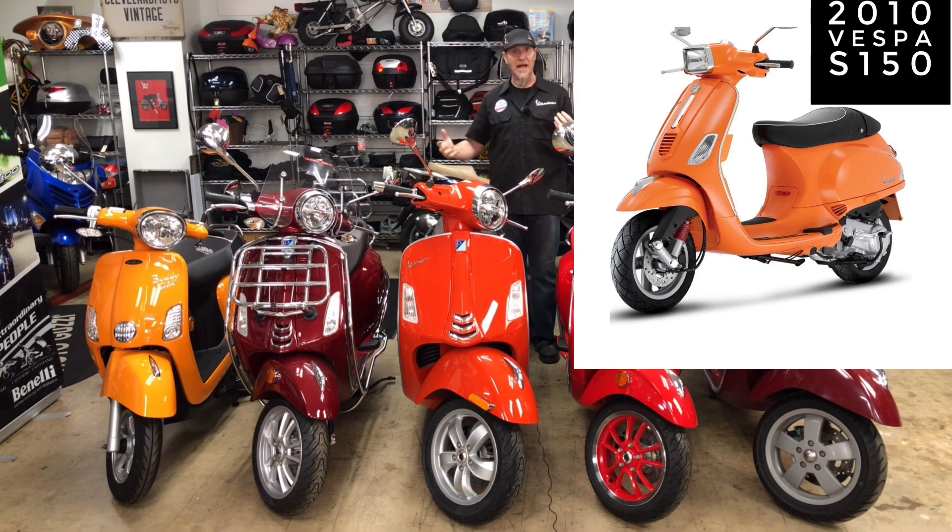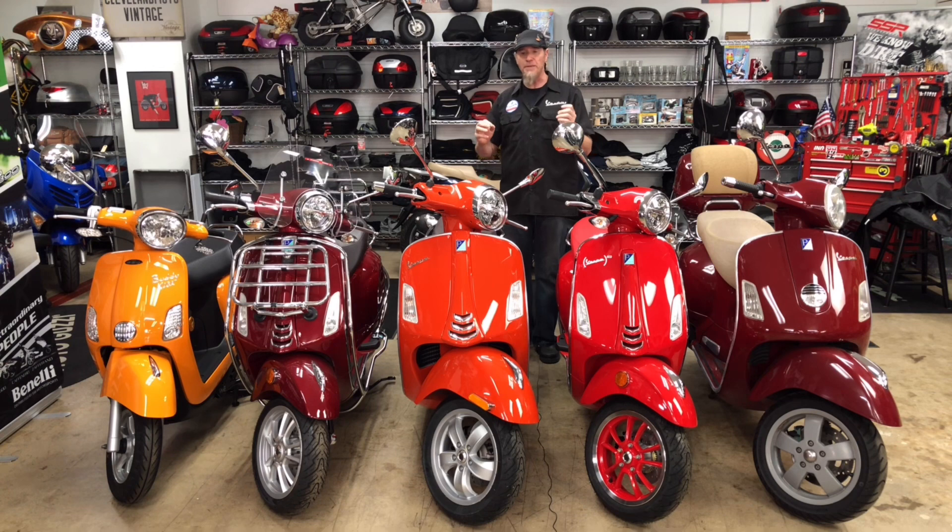So when we say orange it means a lot of different things to a lot of different people. And this Arancio Impulsivo does not have metallic in it — this is a non-metallic paint. It's very much a traditional old school color.